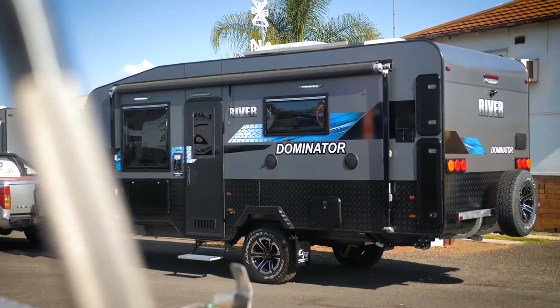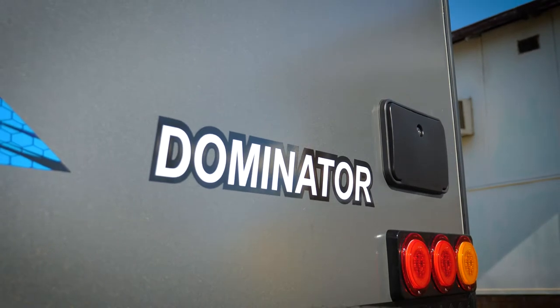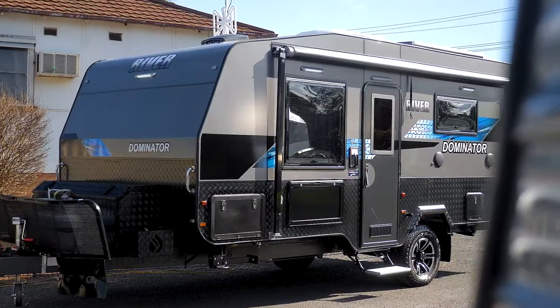Importantly, I've been caravanning for years and years and I still use a checklist every single time. So make up a little checklist that you can understand and read, and that'll make this so easy.